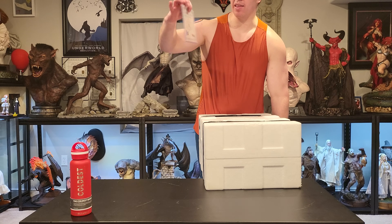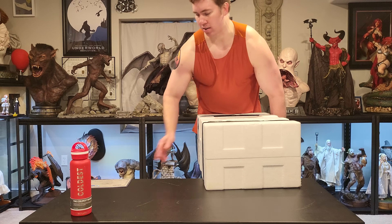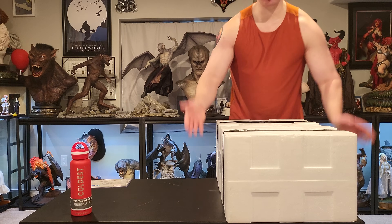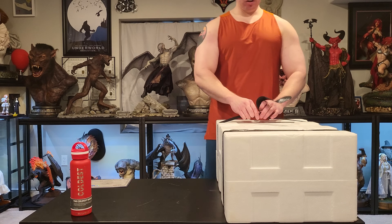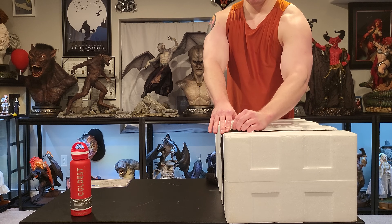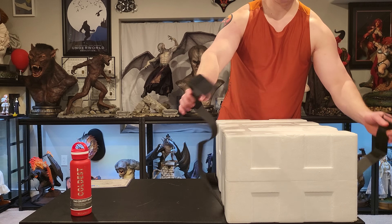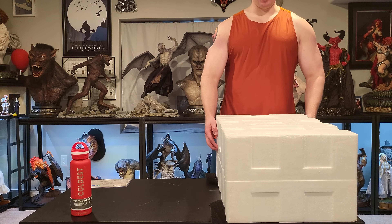Alright, so the COA was right there — number 414 of 3,000. That is quite a big edition size. 3,000 — that's like Sideshow big. I wish I pre-ordered this because I could have gotten it a lot cheaper, but whatever, it is what it is. I honestly didn't think to buy this at all when it first went up for pre-order.